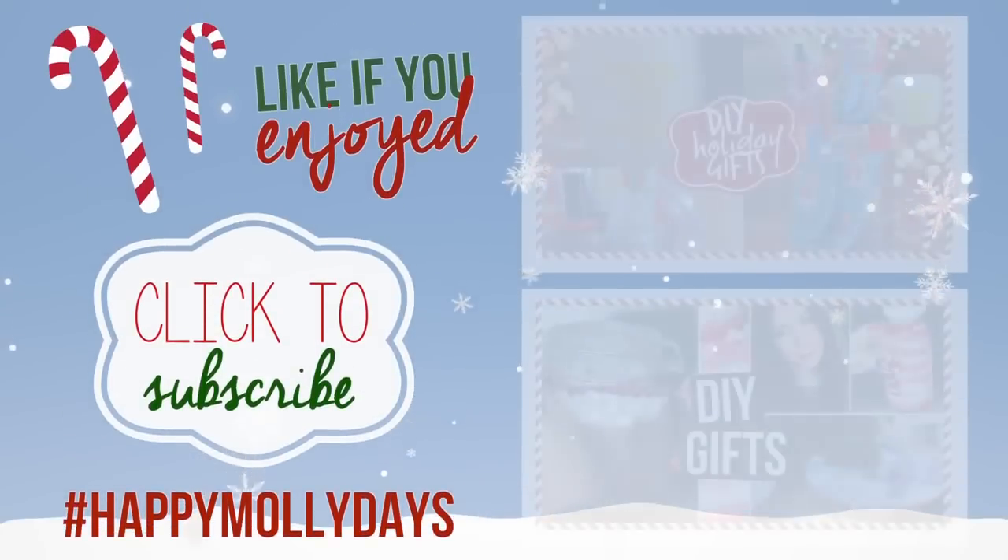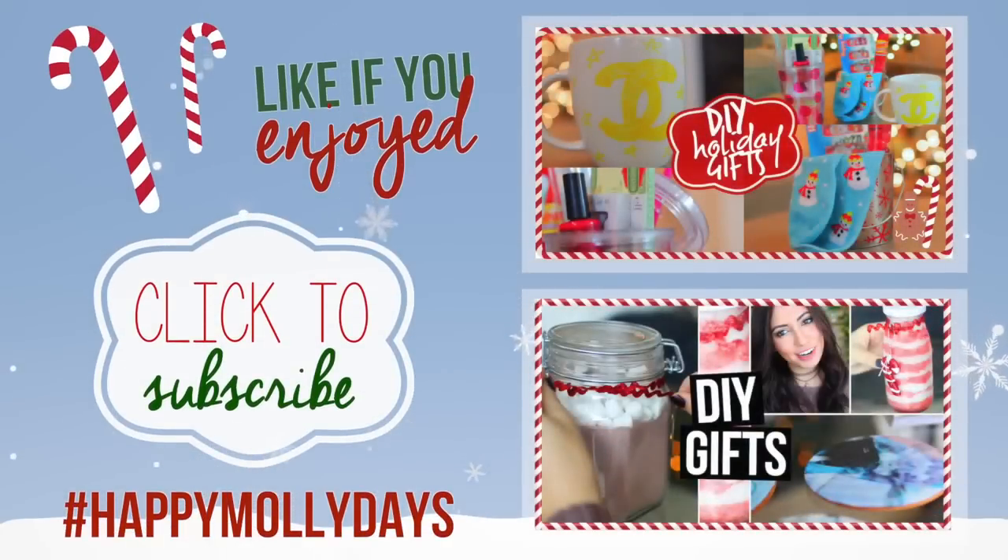Thank you guys so much for watching. Make sure to like it if you enjoyed it, and you can click on the screen right now to watch Kenzie or Tara's videos — you can also click on the screen to subscribe. Thank you again so much for watching and I will talk to you all in my next video. Bye!